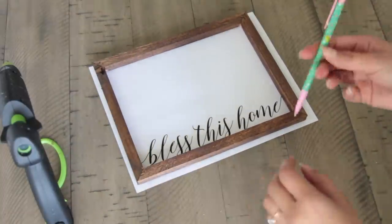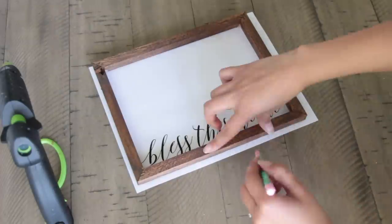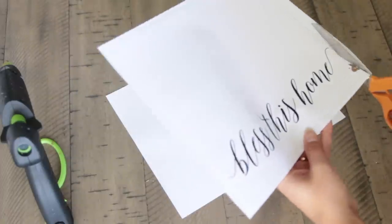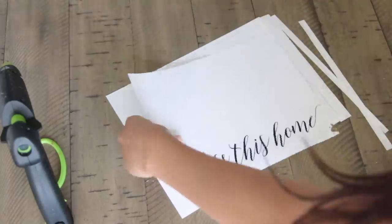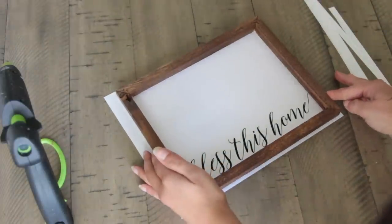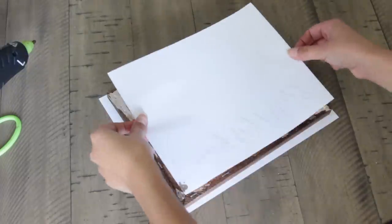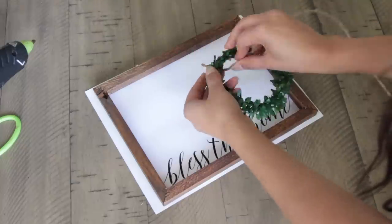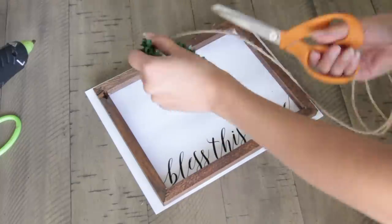Whenever I print any of these images out, I always have to adjust the image. When I click print, I go to the print setup page and scale it — usually bigger. So if you're going to use the images I used and I remember to link them below, remember when printing you have to go to the setup page and make it bigger so it covers most of your printing paper. You might have to print out a couple of times to figure out the exact sizing you'll need.